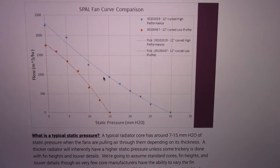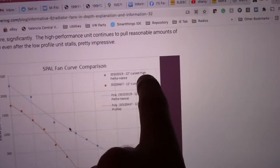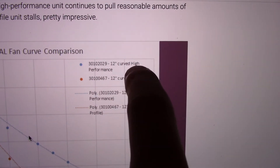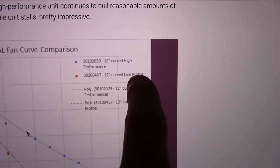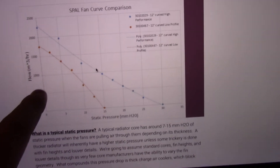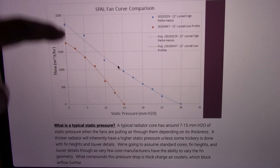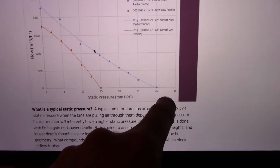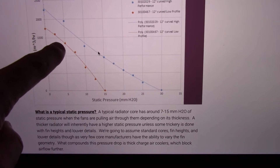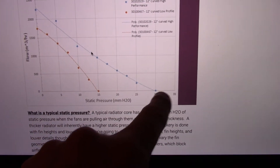Here is a performance curve example. The dots right here — they're using a 12-inch fan as an example. High performance is the biggest one they make, and then this is the low profile, the opposite end of the spectrum. They make a medium profile as well. You'll notice this is flow rate right here and this is static pressure right here. As the static pressure increases, the flow rate decreases. Look at where the low profile fan is versus the high performance fan.